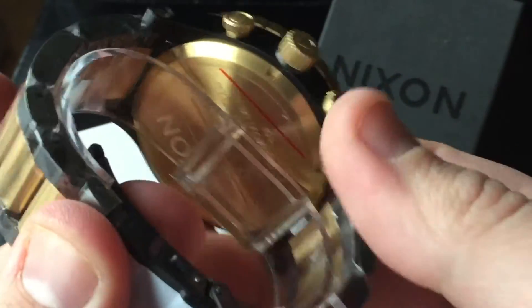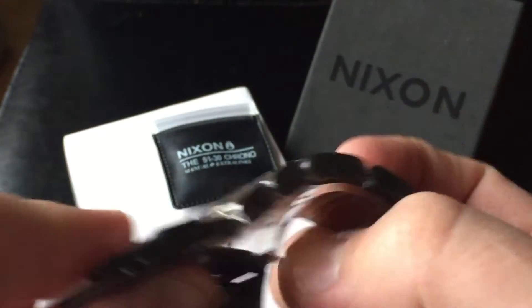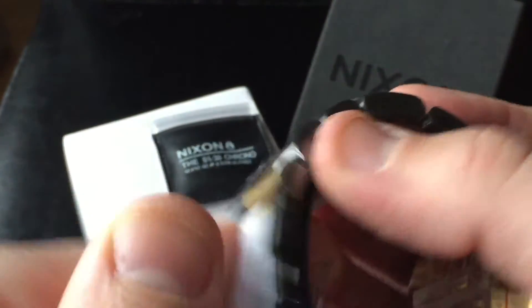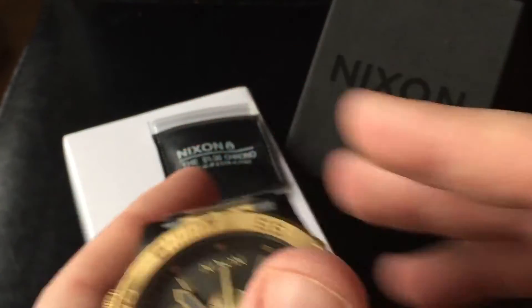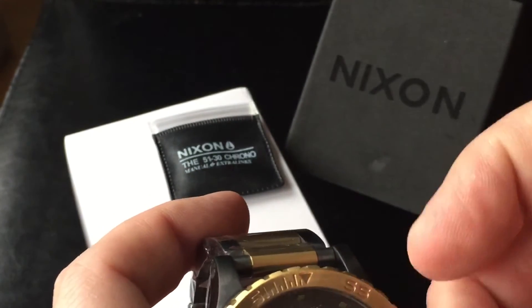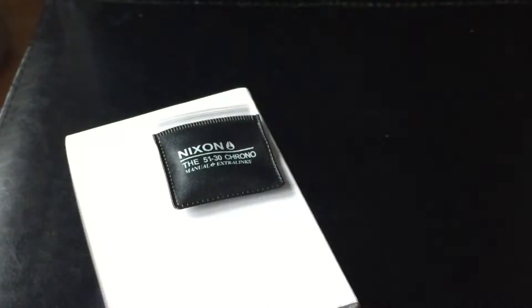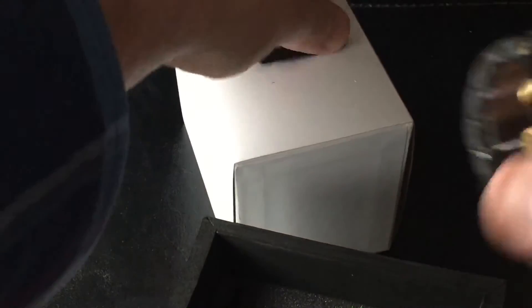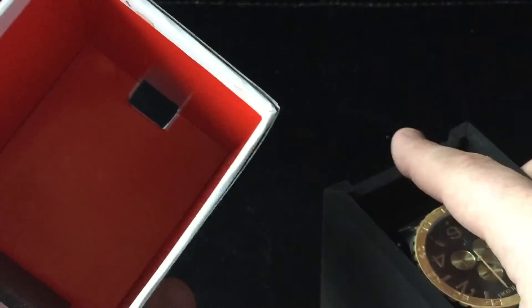From the dealer — Nixon Cool Watches 31 — you can find them in the description below. Check them out via the link posted; it goes right to the store. This is how it comes in the box.